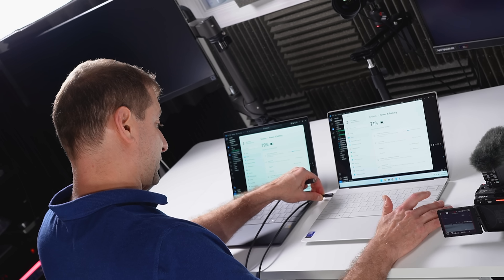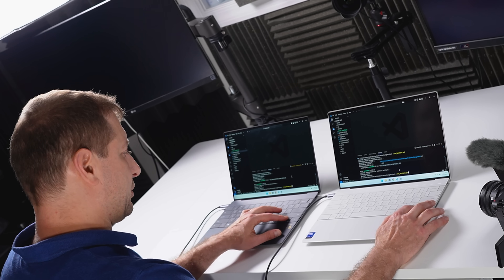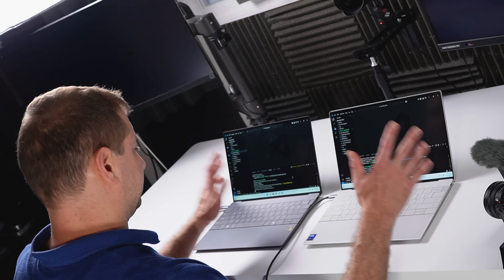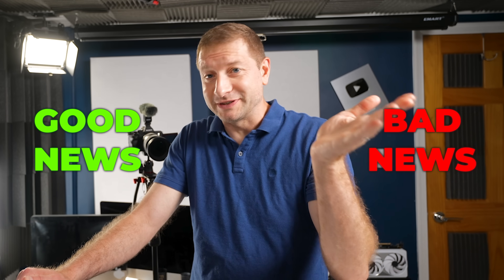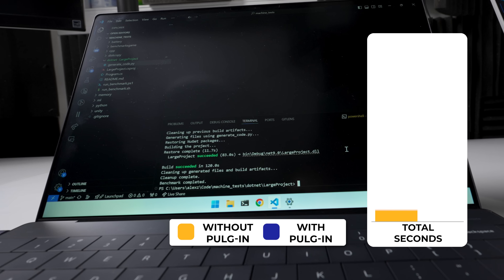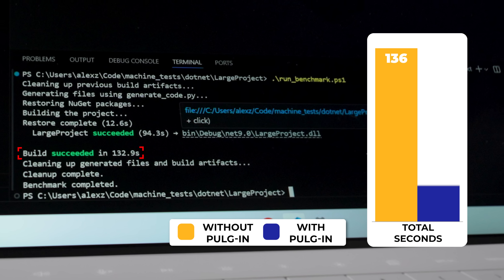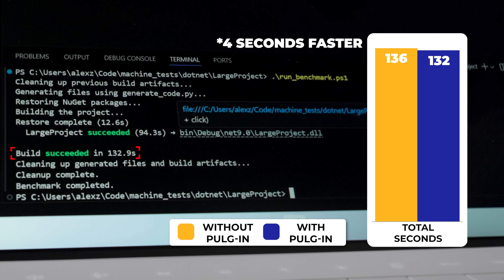Now let's plug them in and test again. The results are pretty much consistent — the X Elite is a little bit slower, maybe five or six seconds, and the Intel machine is about the same, maybe a couple of seconds faster, but within margin of error. With Lunar Lake, did Intel actually break the spell of having to be plugged in to deliver good performance? Pretty cool.